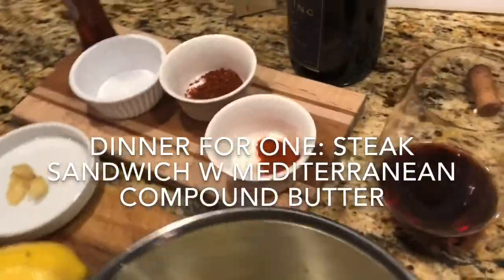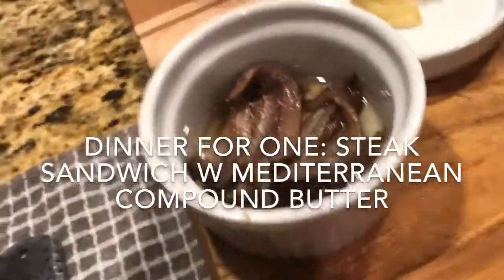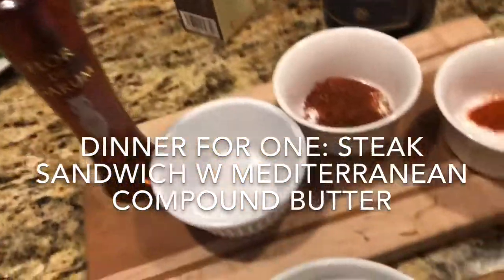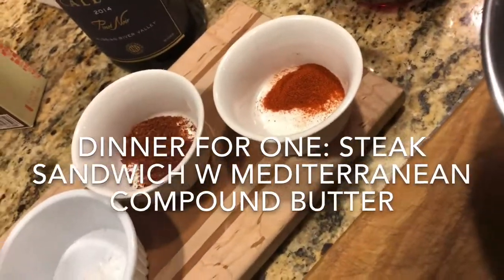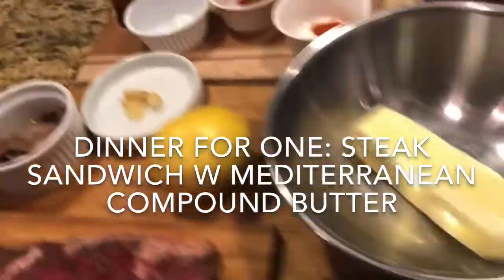Tonight we're going to make a compound butter to go with a steak. This might be a new concept for some of you watching. We're going to combine umami — anchovies, flor de garum which is the Mediterranean version of fish sauce — with some American chili and some Spanish smoked paprika, a little bit of lightly toasted but still sharp garlic, some lemon, and of course the butter.